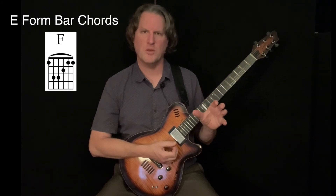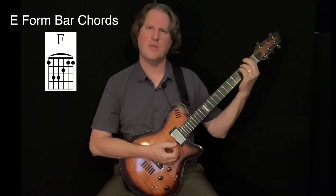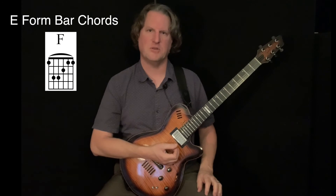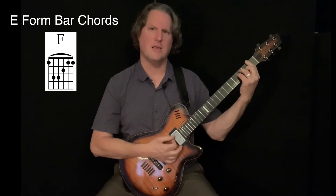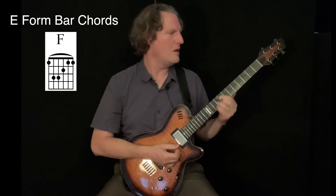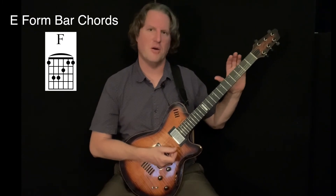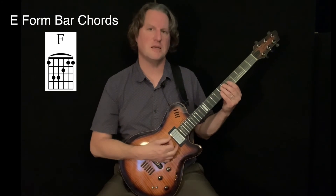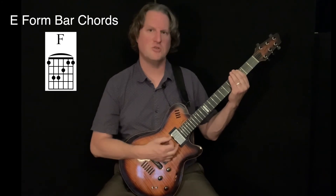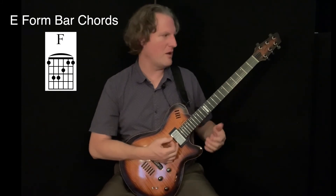These chords are named based off of the root of the chord. The root is, in the case of these chords, the lowest note of the chord. So I'm going to find the root on the low E string — if it's an E chord, E is the root; F chord, F is the root, and so on. The names of these chords come from the notes on the low E string following the chromatic scale: open is E, first fret is F, second fret is F-sharp or G-flat, third fret is G, fourth fret is G-sharp or A-flat, fifth fret is A, and so on up the string.